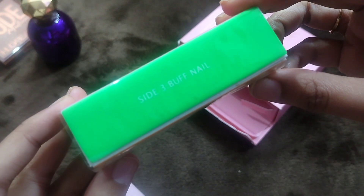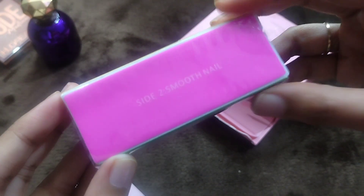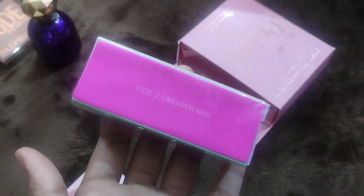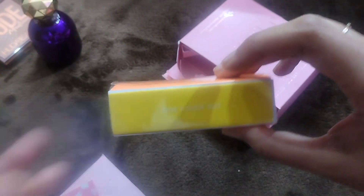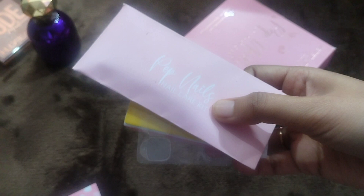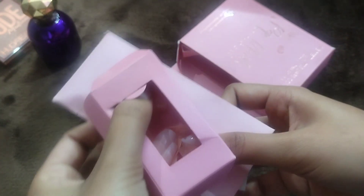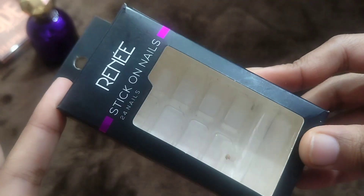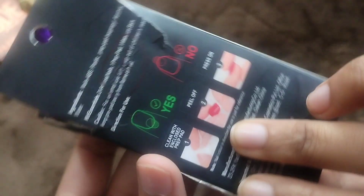I got all of this stuff for buffing the nails for a smooth finish. I never used it because I didn't need it, but the kit definitely has everything you need. So this whole set includes the buffer, the glue, the strips, and the nails — and I only paid ₹500 for it, which is totally worth it.